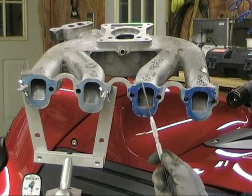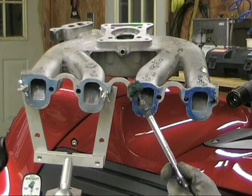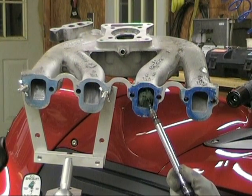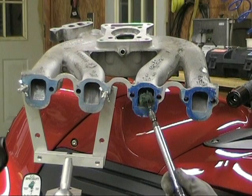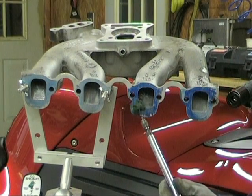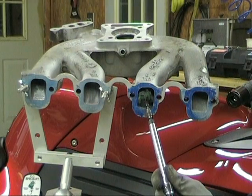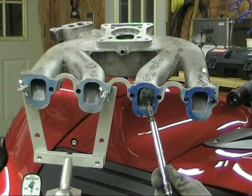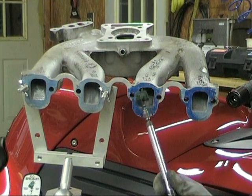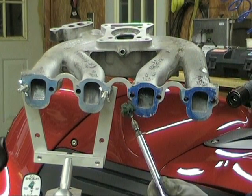Now, if you're doing a pressurized intake — something with turbos or a supercharger — you have a different principle. I'm going to run a fine grit through to get it down pretty smooth. Because when air is above 2 psi its dynamics are going to be more like that of a fluid, so you're going to want a polished intake in those cases. This intake is just depending on atmospheric pressure for its airflow, whereas supercharged and turbo is a different principle.